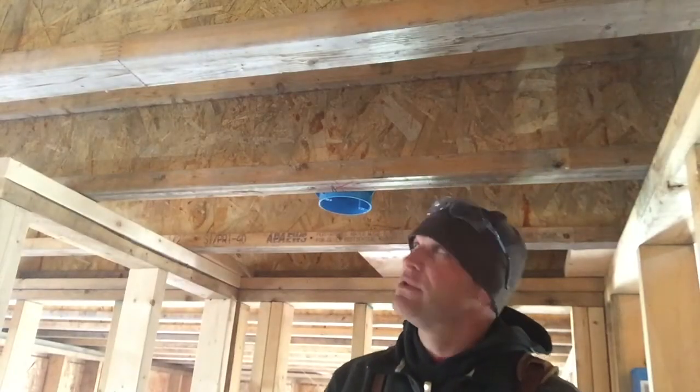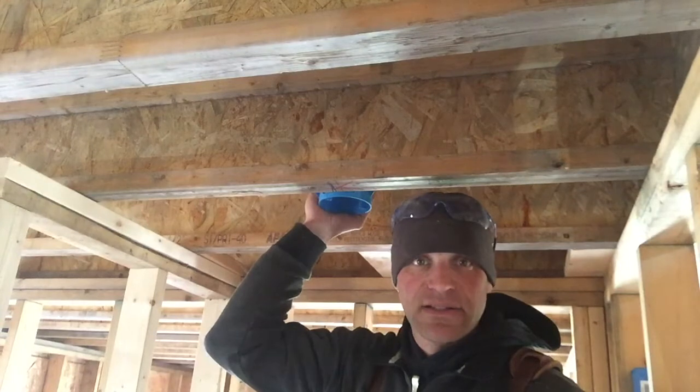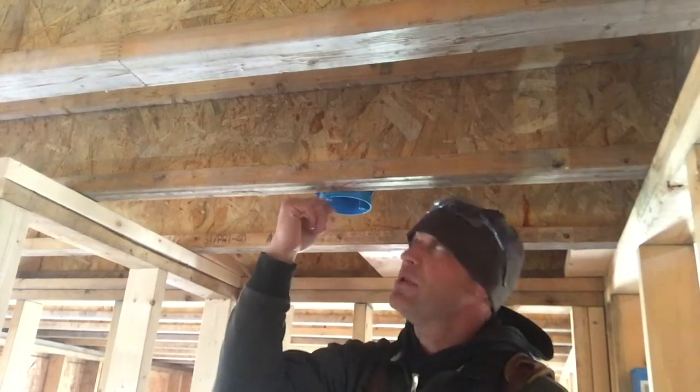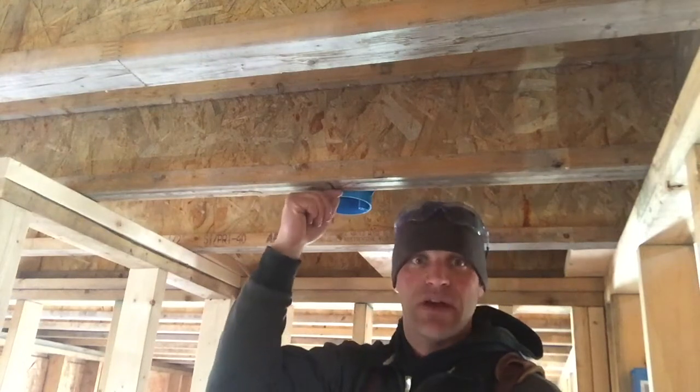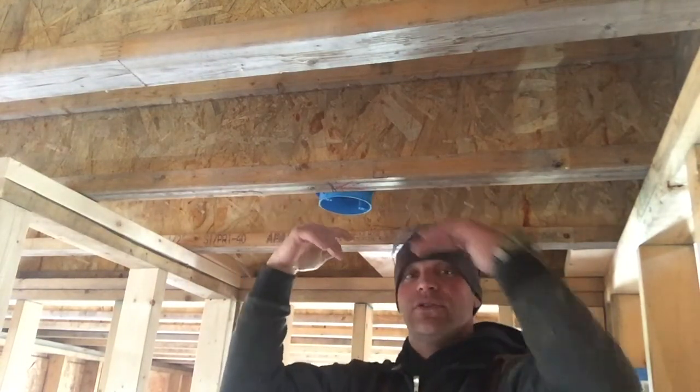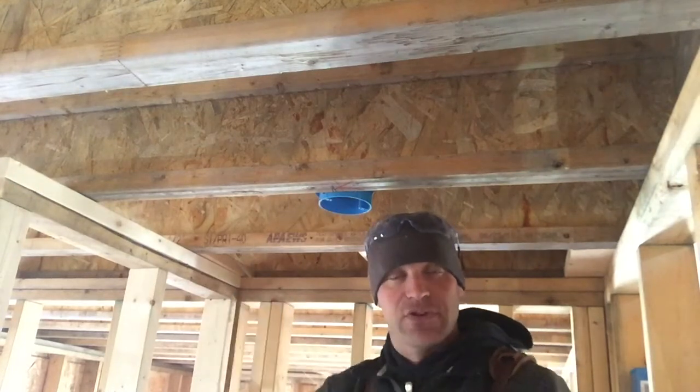Really simple to install these electrical light boxes. Just remember to put it up to the bottom of your joist so that you have a little bit hanging down, so that drywall can go up and it'll just be a little bit inside of the drywall — so it's not sticking down.